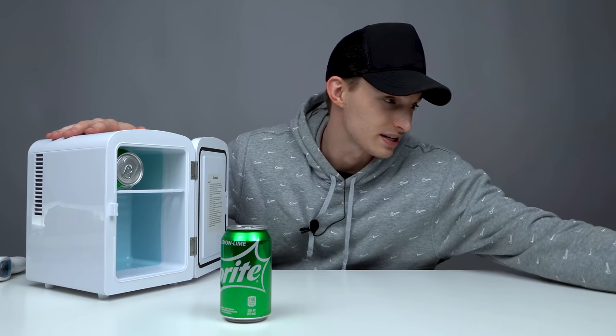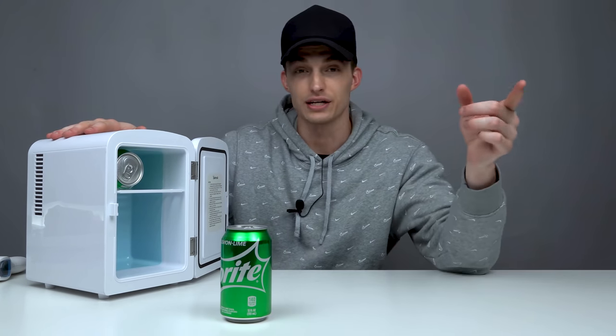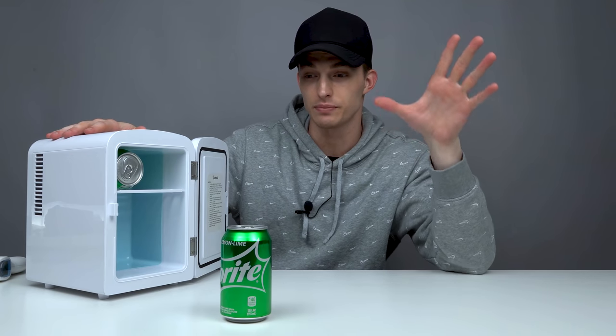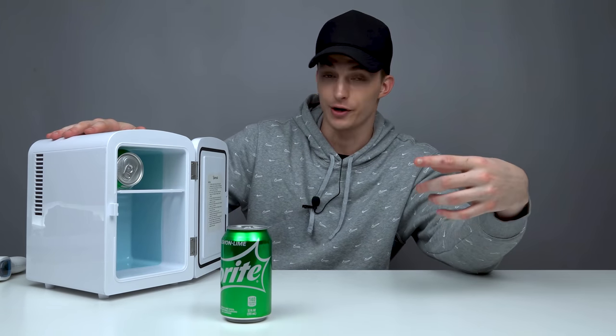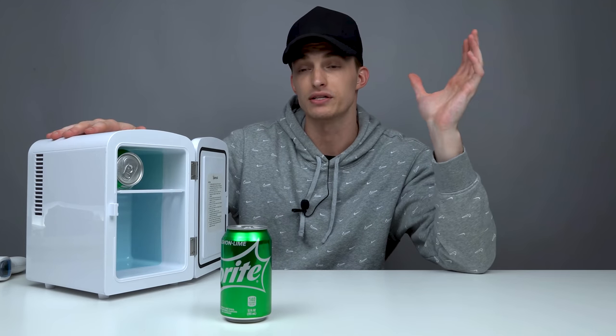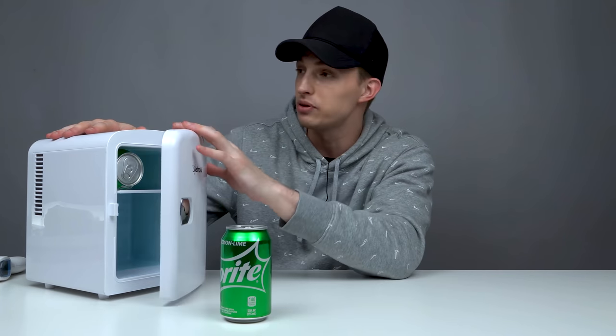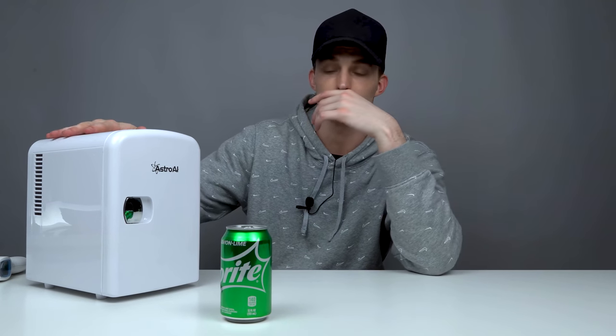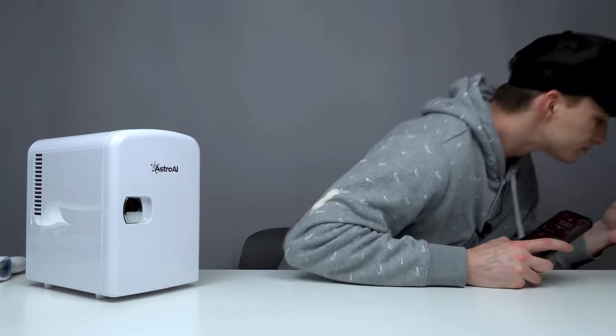We're going to stick one can in here to cool for 20 or 30 minutes to see what it comes out like. We're going to put one can in my fridge to see what it comes out like in 20 minutes too. I actually have another can of Sprite already in my fridge being chilled as we speak because I wanted my real refrigerator's temperature to check and see what it was compared to this thing. It's 11:40, so we're going to come back at 12 and see the results.